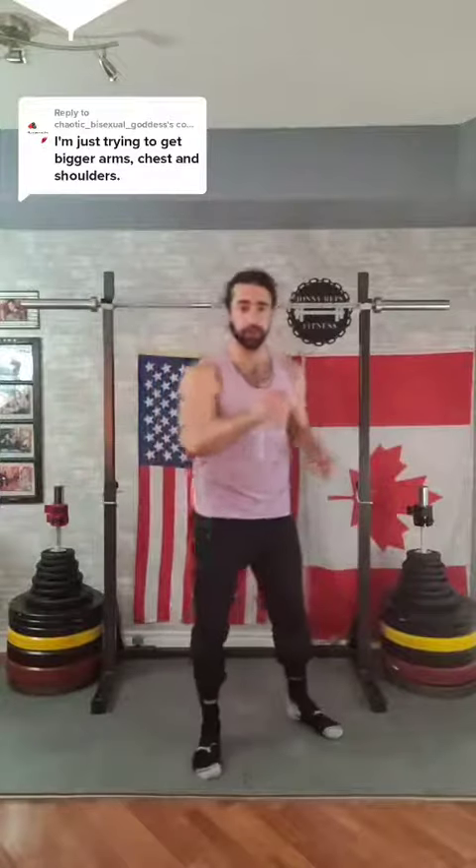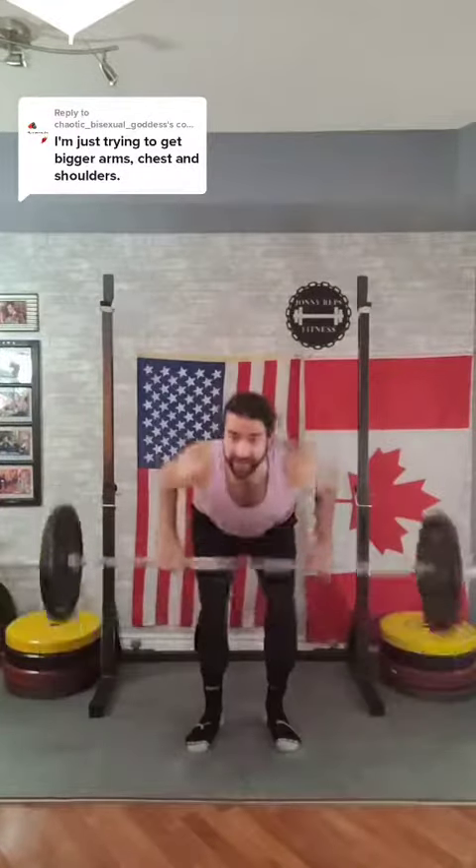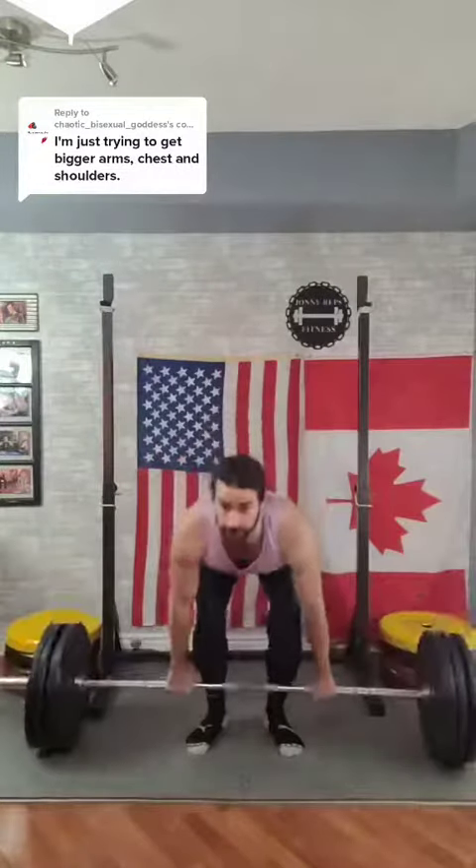Once you have these bases covered, you must engage in what is called progressive overload, which is the act of adding more weight, more sets, and more reps onto each exercise with each subsequent workout.